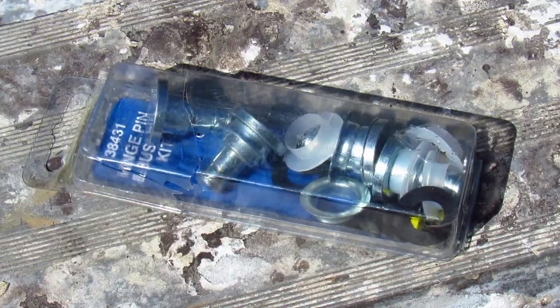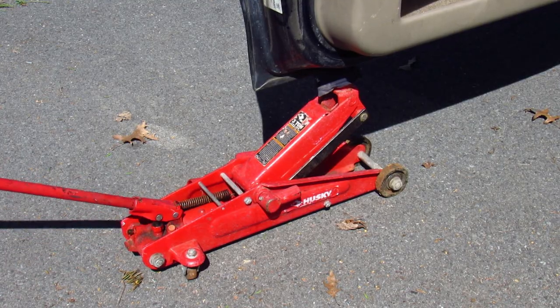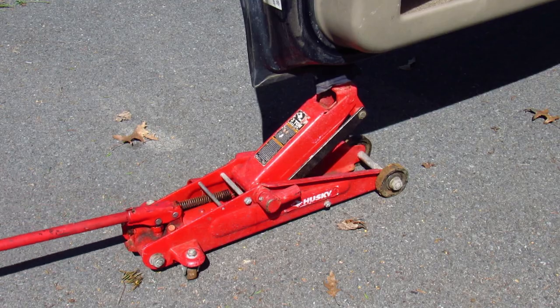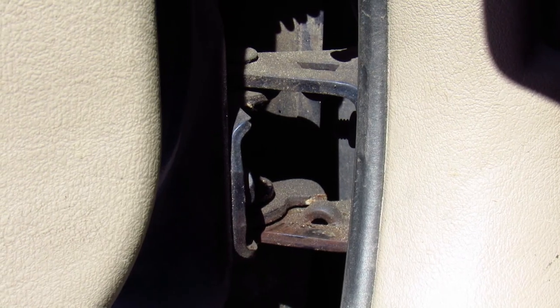The first thing I'm going to do is turn my floor jack into a door jack to keep the door from flopping around like a salmon when I take the hinges off. I also tied the door to my garbage container for a little extra peace of mind.